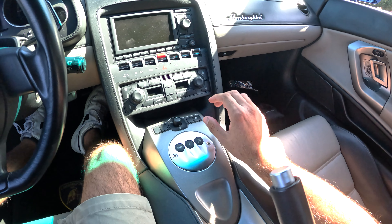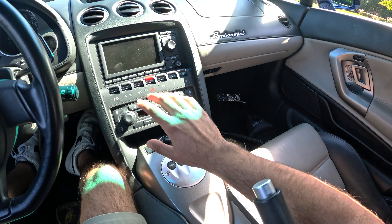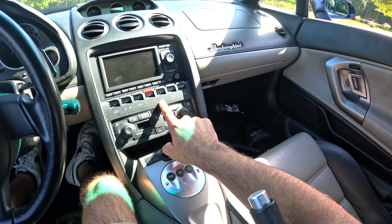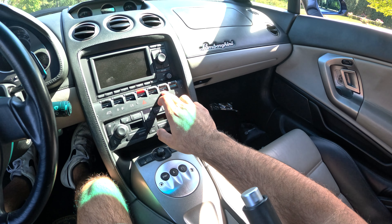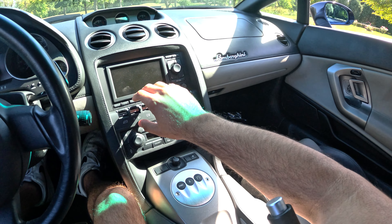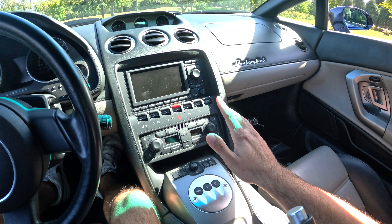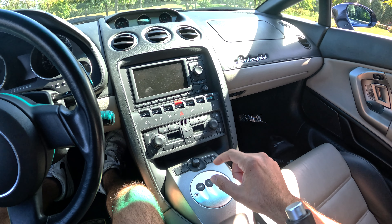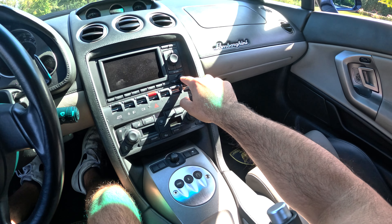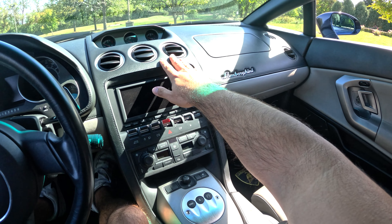Down here are all your climate controls. A cool thing about this car is it actually has seat warmers — we'll definitely be using those in wintertime. Moving up, you've got your driver window, lights, hazard lights, electronic stability control, and the button to open the gas tank. The passenger window is right there as well. The infotainment center is just CD and navigation — this car actually has a CD player. There's also a place for CDs in the frunk and two SD card slots.